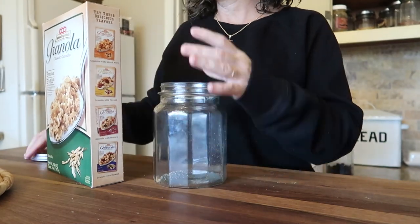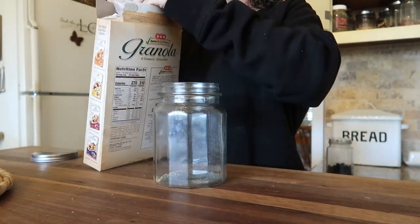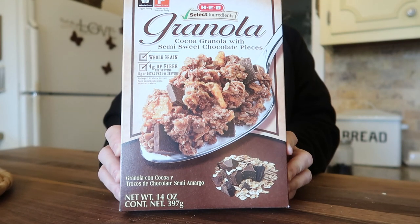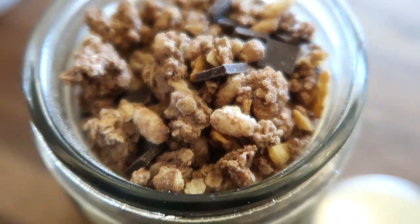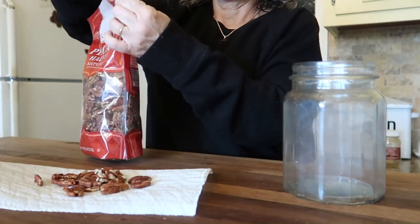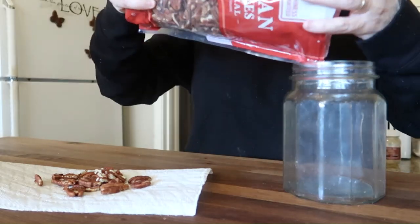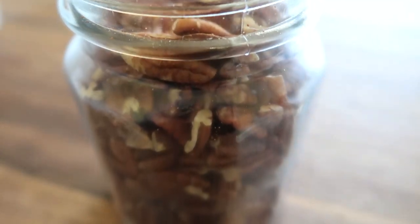That does it for vacuum sealing this week. Now I'm in what I call my ready-to-eat pantry — where I keep cereals, salad toppings, soups, and anything you can grab, heat up, and eat. I'm topping off and rotating a few jars. Here's some granola from H-E-B — a vanilla honey and a chocolate variety that I put on yogurt or eat as cereal. I'm also refilling my pecan jar using the first-in-first-out rule: remove what's remaining, add the new, then top off with the older so nothing gets stale.